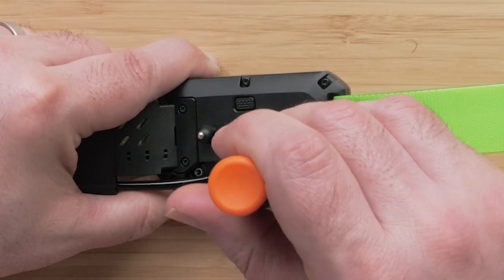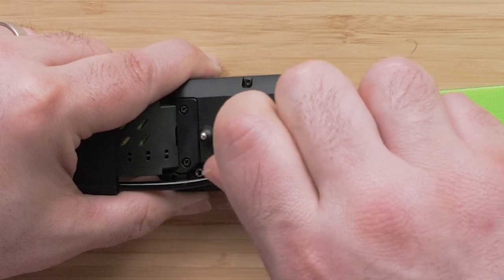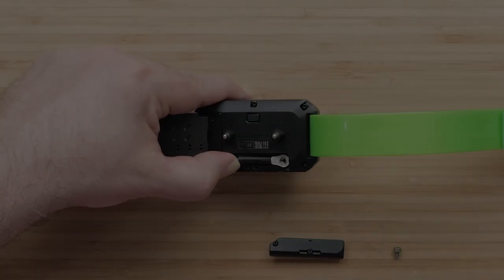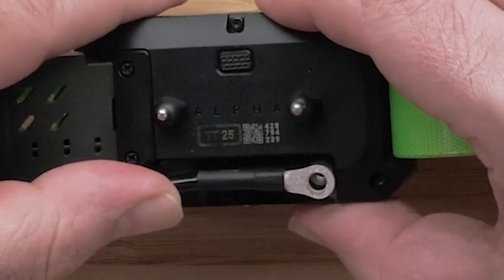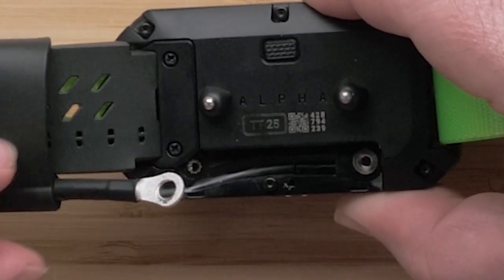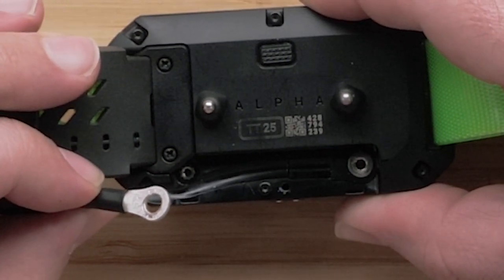Now remove the Phillips-head screw attaching the end of the antenna to the collar. Note the curve of the antenna and the location of the flat connector on the end of the antenna — this will need to be matched by the replacement antenna.